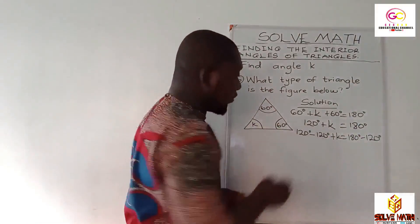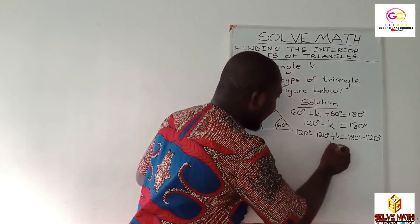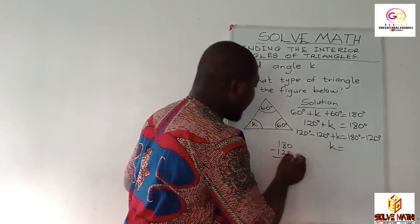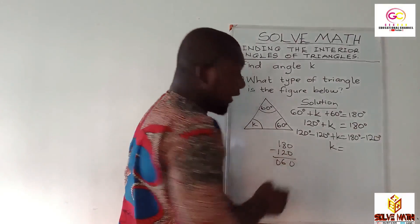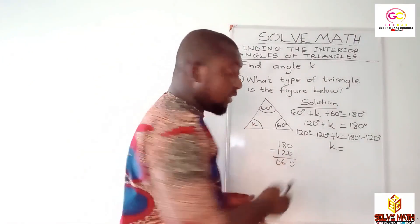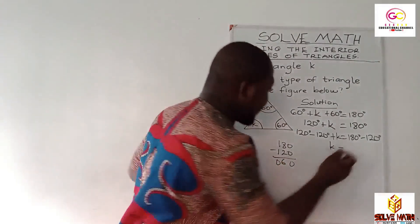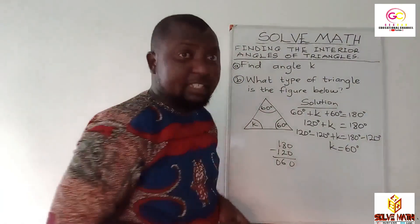120 degrees minus 120 degrees gives you zero, so just ignore it. Then K will be equal to 180 degrees minus 120 degrees. 180 minus 120: zero minus zero is zero, eight minus two is six, one minus one is zero. Any digit with zero in front is the same as that digit — so 060 is the same as 60. So K equals 60 degrees.